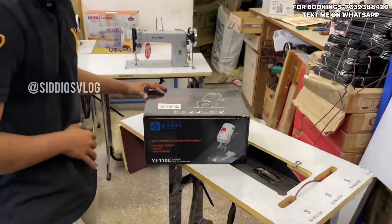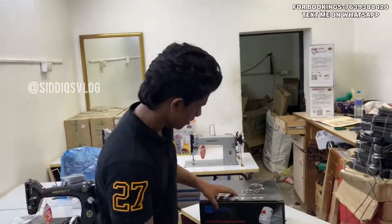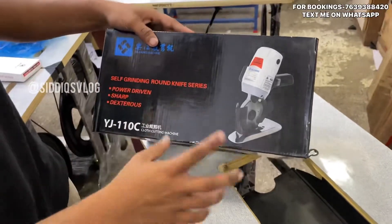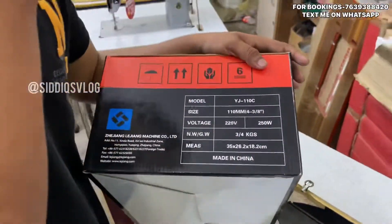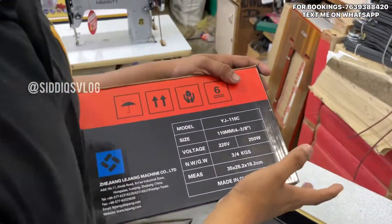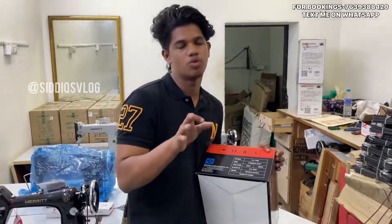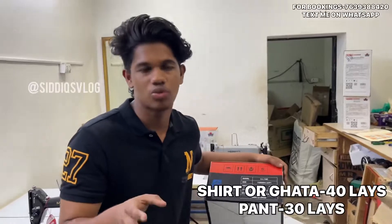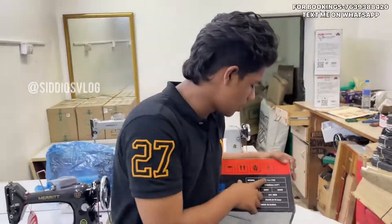If you have a website, you can find the price. This is a silk graving, power driven, shortway machine. This is the packing. You can order a shot pan. It is only 60W. This model is YJ-110C.